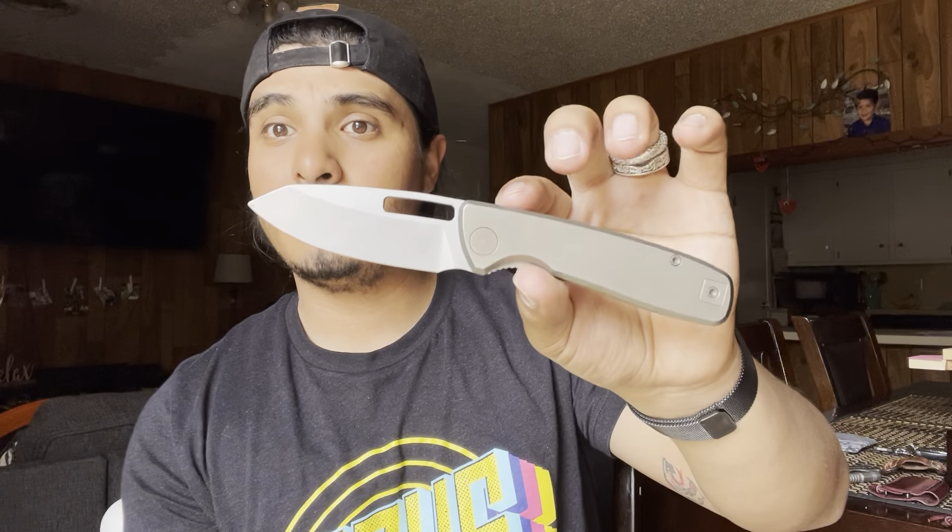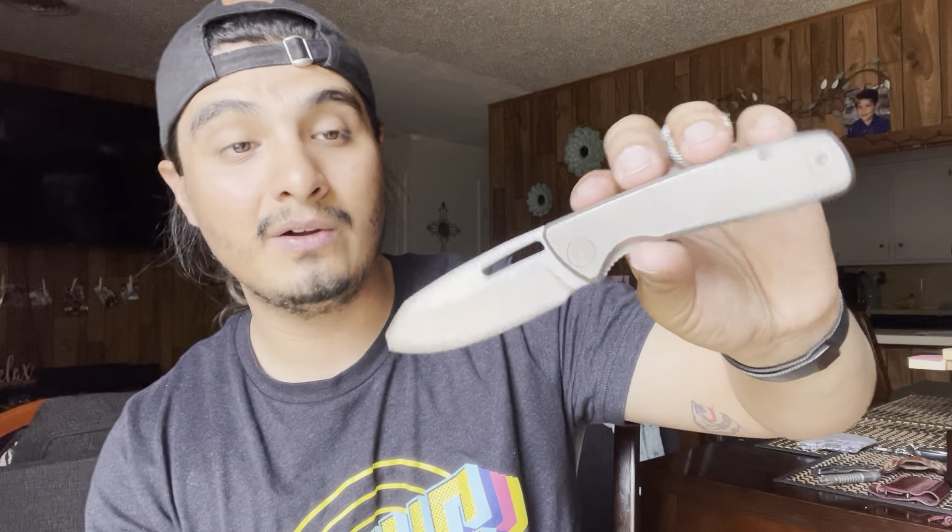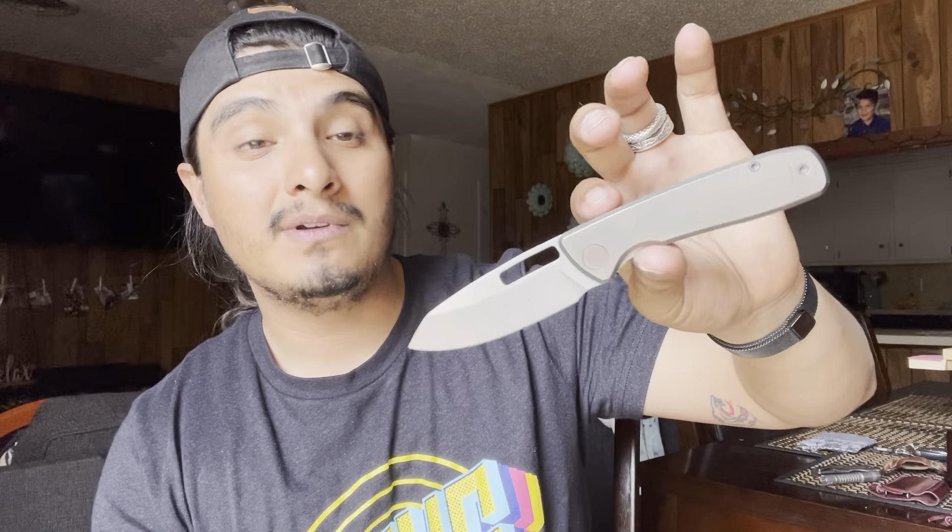Full disclaimer — I probably should have put this at the very beginning. This knife was not purchased by me. This knife was sent along by Garrett himself. He said he liked what I was doing, and so he sent this along for free. This is a free knife — full disclaimer. The price range is also really good, in the $110 to $120 range, plus taxes and shipping. You're still getting a lot of bang for your buck on this awesome knife.